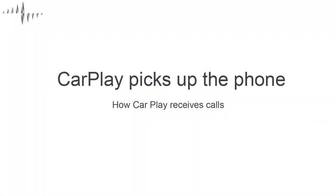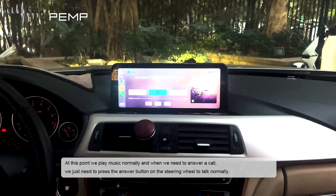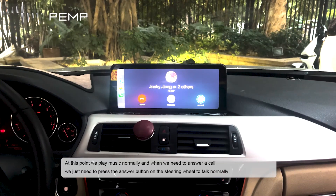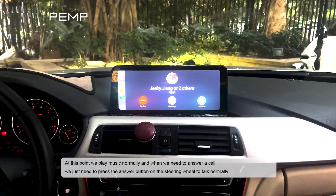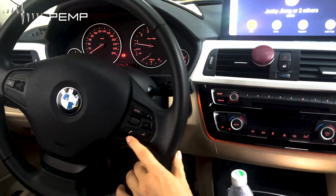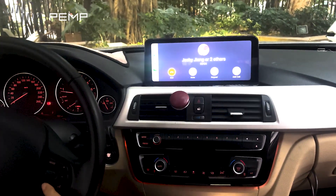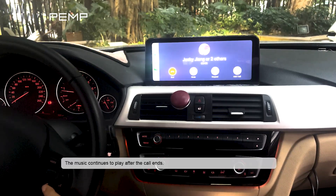Next, we'll look at how to answer a call when using CarPlay. While music is playing, when we need to answer an incoming call, just press the answer button on the steering wheel to talk normally. Hello, hello — I can hear you. The music continues to play after the call ends.